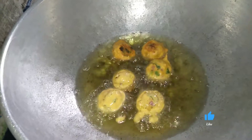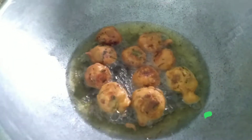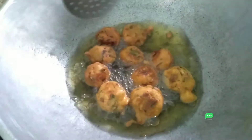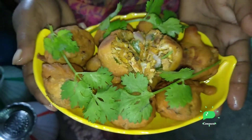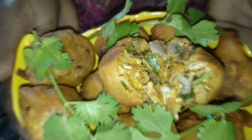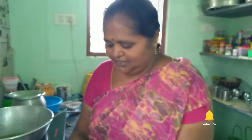Let's cook the chicken. Then we'll mix the chicken. Now let's cook the chicken. We will mix the chicken with a white soy. We are ready to cook the chicken.